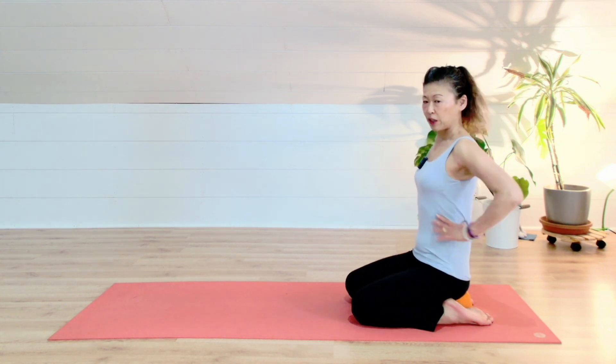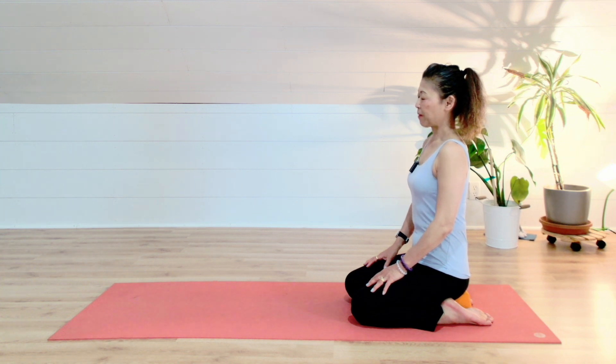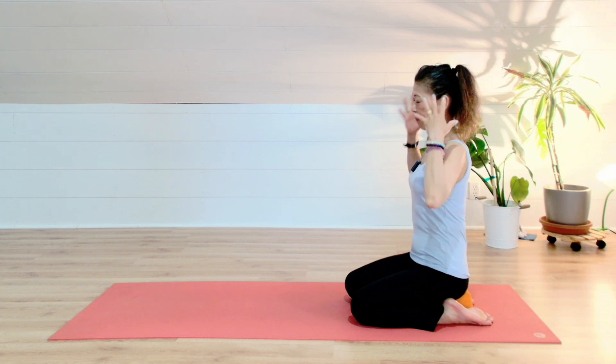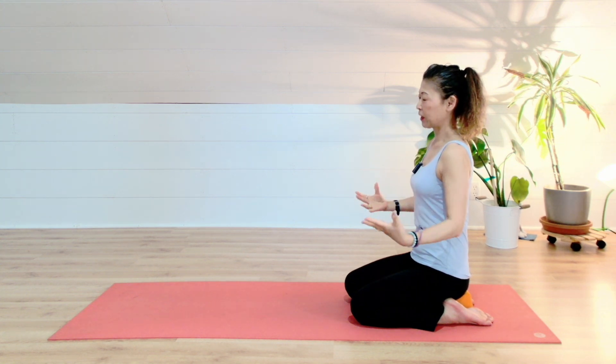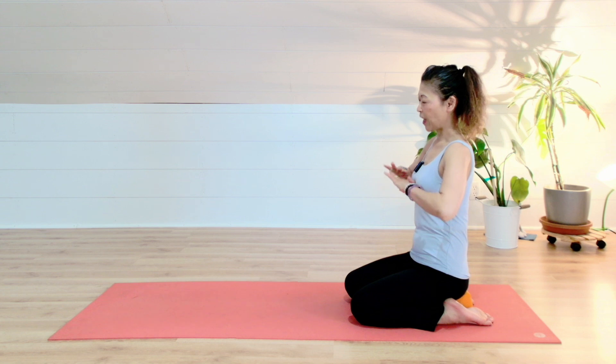Start with just bringing your ribcage right above your pelvic floor. And use your exhale to relax. Every time you exhale, the weight of your internal organs and the weight of your whole upper body settles into your pelvic floor — just let that happen. If you cannot sense it, you can just visualize that every time you exhale, everything in the upper body is settling on your pelvic floor.